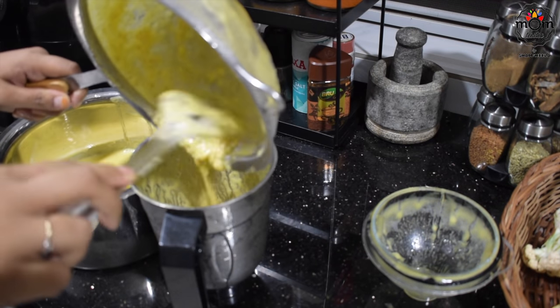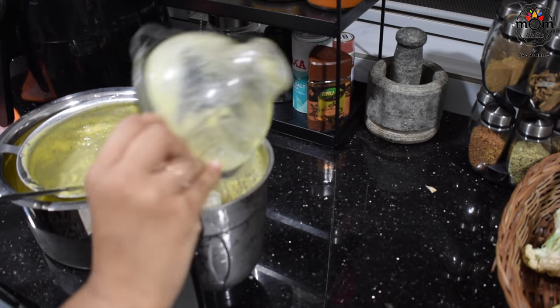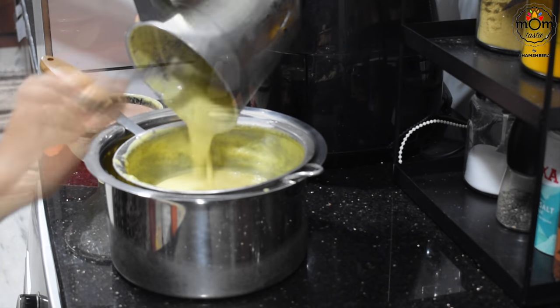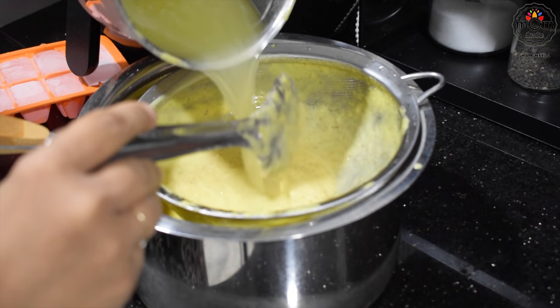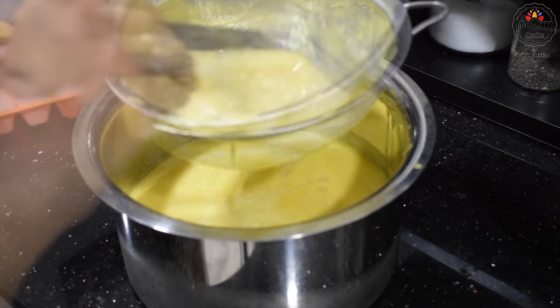Add the remaining pulp back into the blender with more ice cubes and blend again. Add more water to adjust the thickness, but keep it a bit thick as you will be adding soda into the glass.